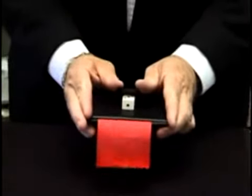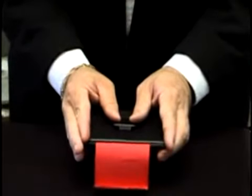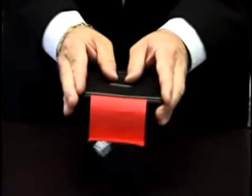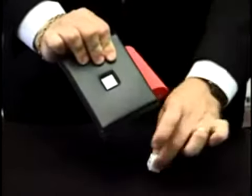The die actually melts right through the mirror just like that, all the way through, coming out the bottom of the mirror itself — solid through solid.